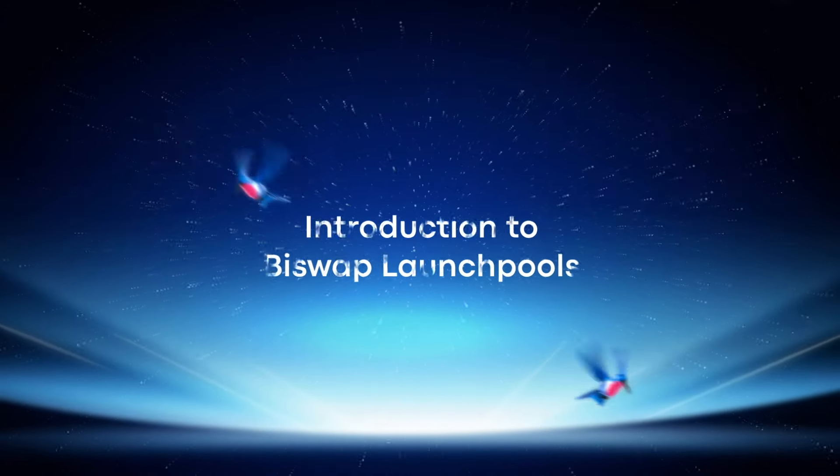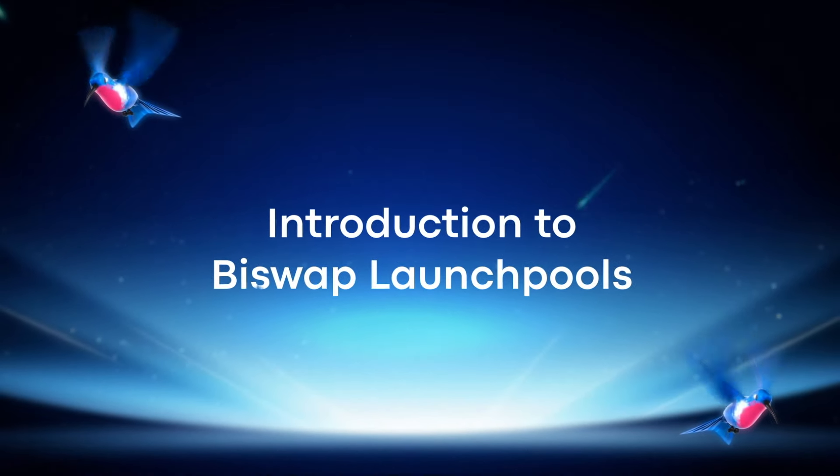Welcome to the Buyswap Education Hub. Today you will start earning with Launch Pools.